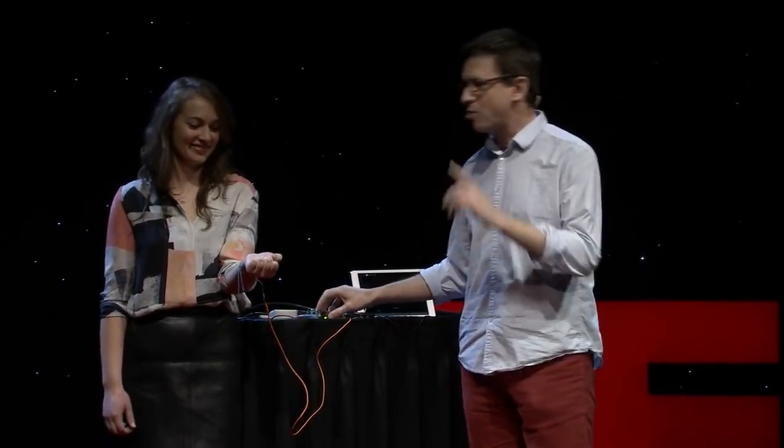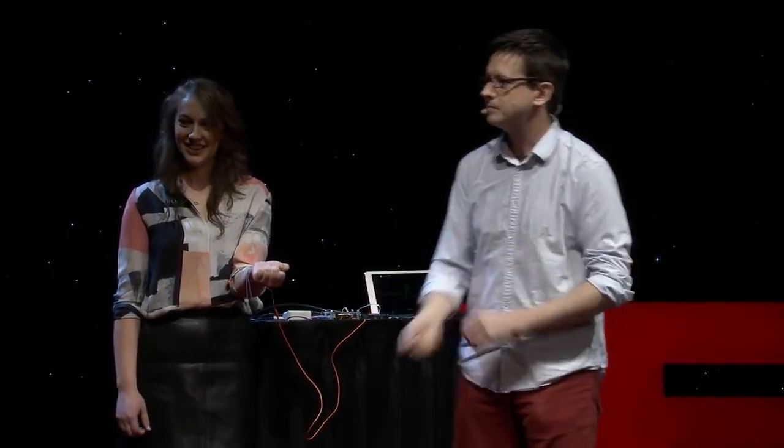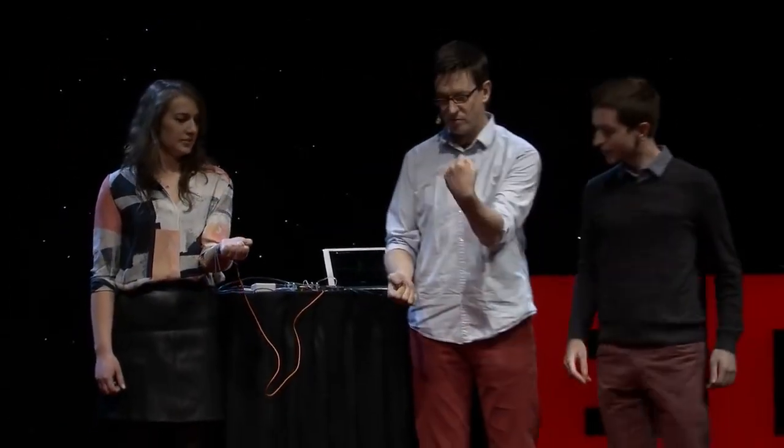Do you guys want to see some more? That's interesting, but let's get it better. I need one more volunteer. What is your name, sir? Miguel. All right, you're going to stand right here. So when you're moving your arm like this, your brain is sending a signal down to your muscles. I want you to move your arm as well. Your brain is going to send a signal down to your muscles. It turns out that there is a nerve right here that runs up and innervates these three fingers, and it's close enough to the skin that we might be able to stimulate it.